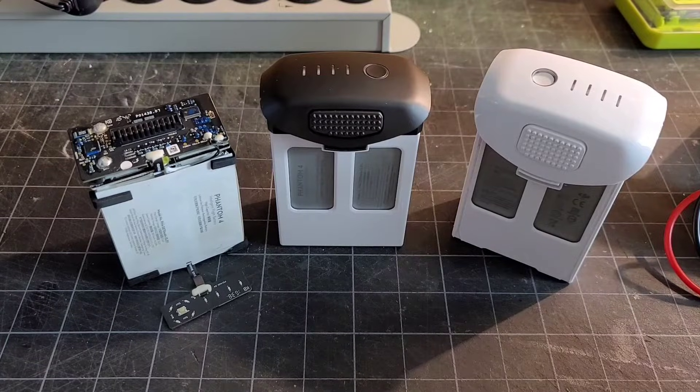Hey there, thanks for joining me. Real quick insight on the discussions we've had lately with the DJI Phantom 4 batteries and the reset point that's on the motherboard. I'll show you what I've learned so far and see if maybe it'll help you with some of your batteries.